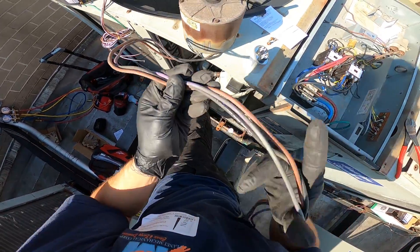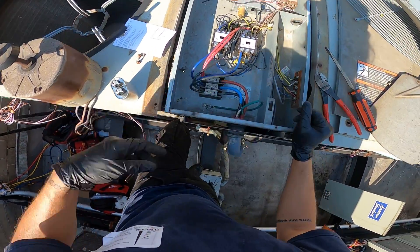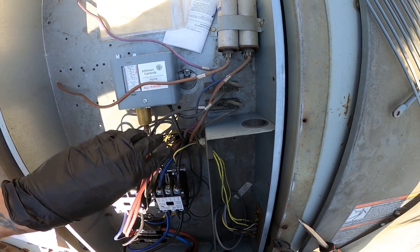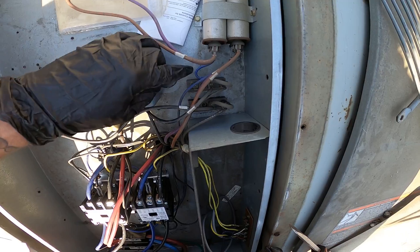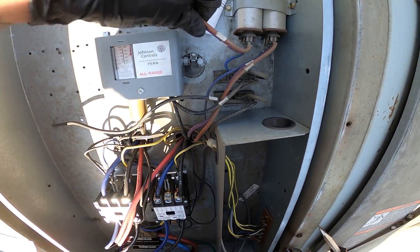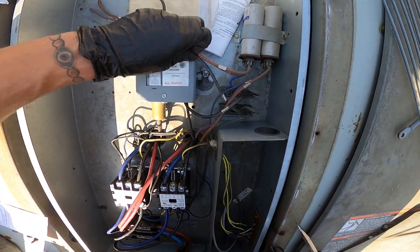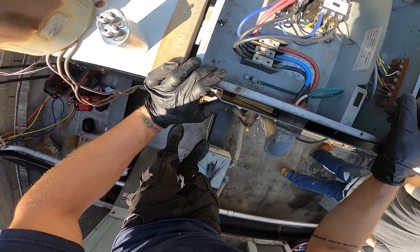This old motor is completely different in how it was wired. One wire comes straight off the line at the terminal block. Then you have your other 120 volts for your 208 coming off the capacitor, and then it's in and out. Honestly, the setup we're going to wire it for is much easier, and I'll show you how that's done.